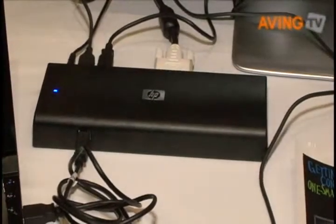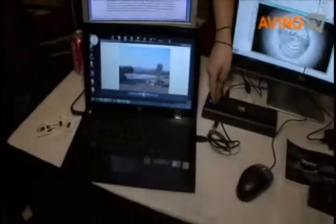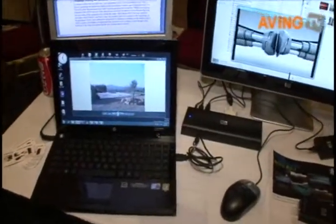What these enable you to do is connect multiple displays all via USB without having to add any additional graphics card for every monitor that you want to add. So basically if you're running from any notebook, such as this one here, you can connect it all going through a dock or a USB adapter.